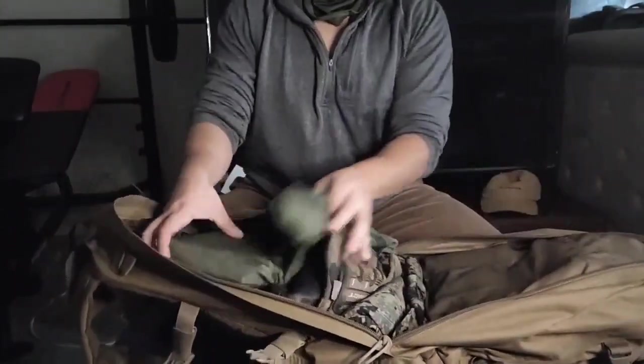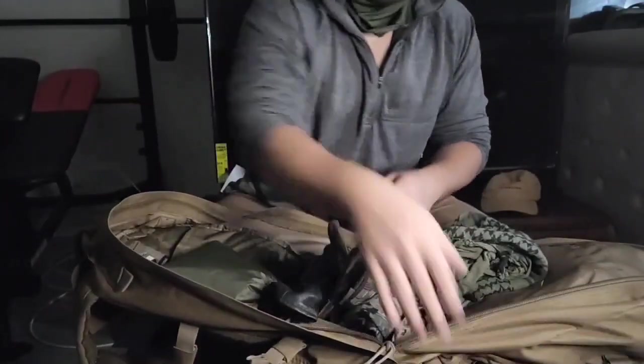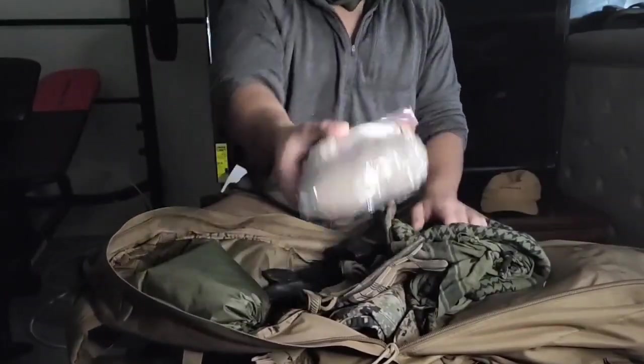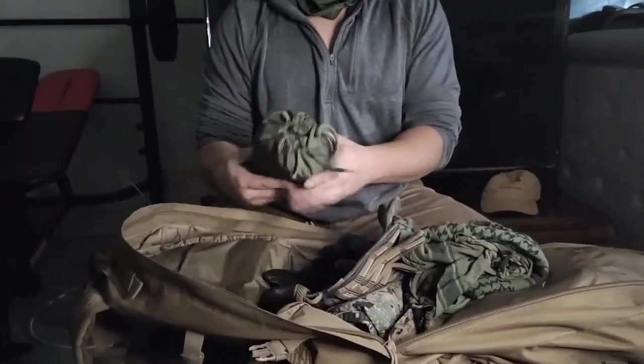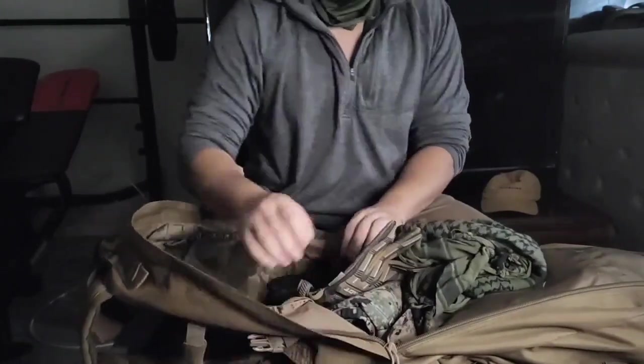Opening up the first section, I've got two packs of socks — gotta make sure to be able to change your socks in the field. Then right here we've got a little rain poncho for the rain.